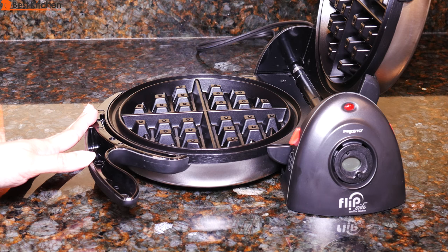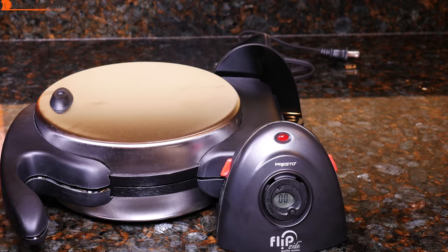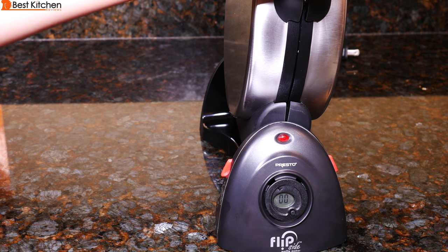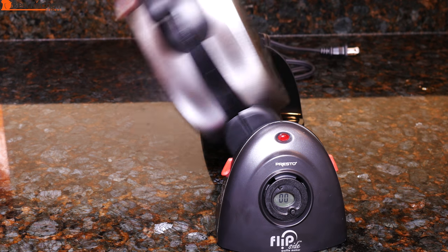When you're finished, unplug the unit. Let it cool and wipe the grids with a soft cloth. The outside can be wiped off with a damp cloth. To save space, the unit can be stored vertically. Hold the handles together and flip up one of the red locking levers to lock the unit. To unlock before use, drop the locking lever back.